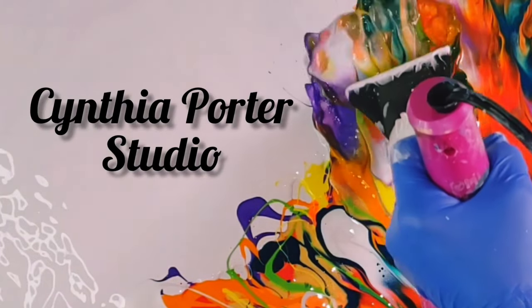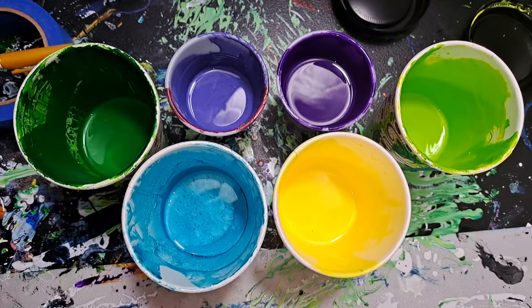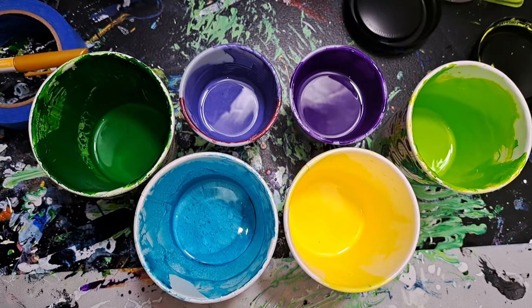Welcome to Cynthia Porter's studio. I'm Cindy and this is my exploration into fluid art. I'm about to go in the garden and this is going to be the color palette I'm going to use in my garden.